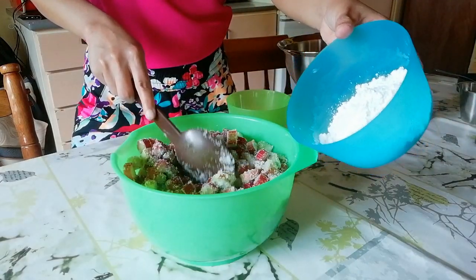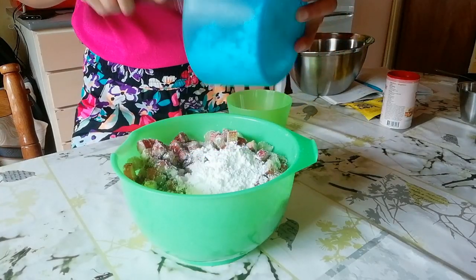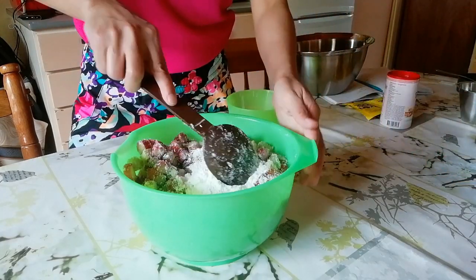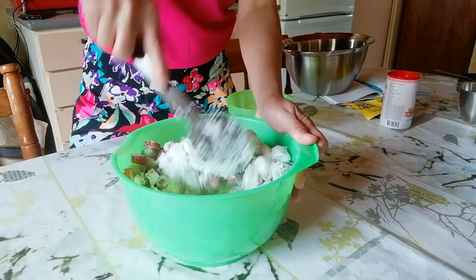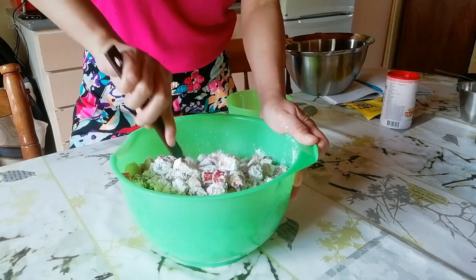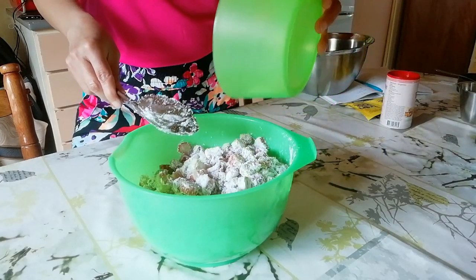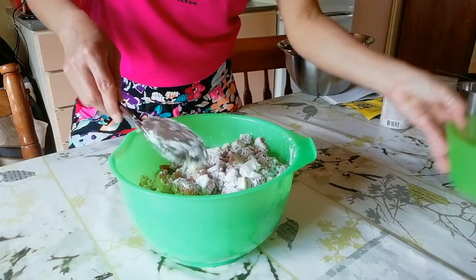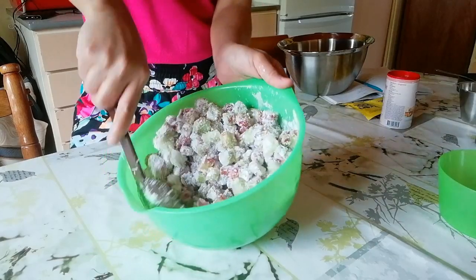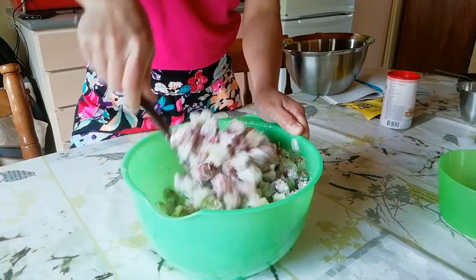Next you will add the cornstarch and continue mixing it. You can add the salt at the same time. This is quite a lot of rhubarb.